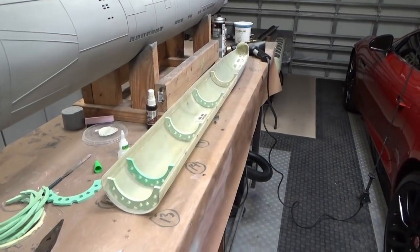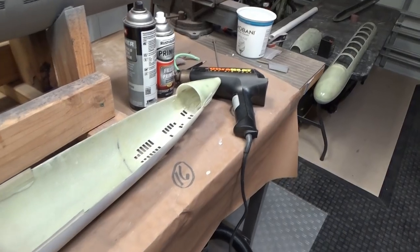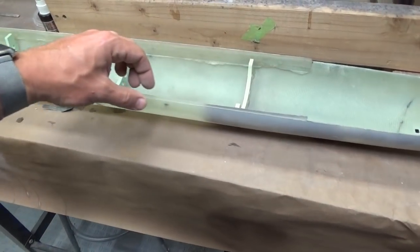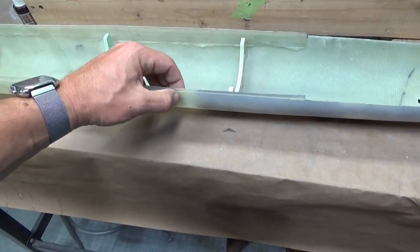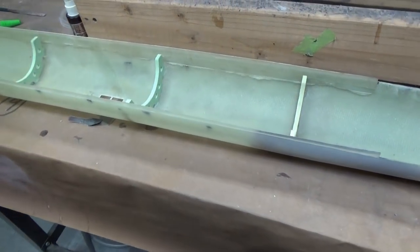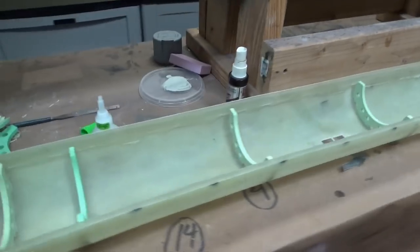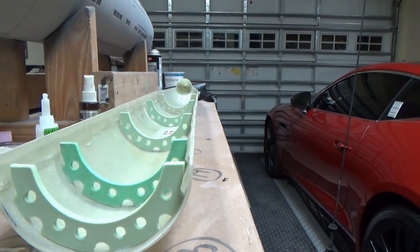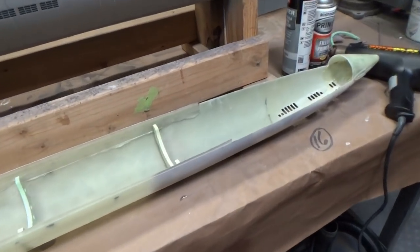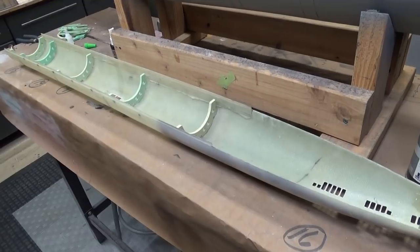That actually worked better than I thought. I used my heat gun to warm up both the inside and outside of the hull, then gave it a little test squeeze — as soon as it started giving a little, I decided that was enough heat. I turned it on its side, pressed it down, and now if you sight along the hull we've got a perfectly straight line that matches up with the other side. We should have a nice even seam when we start putting the upper hull in place.